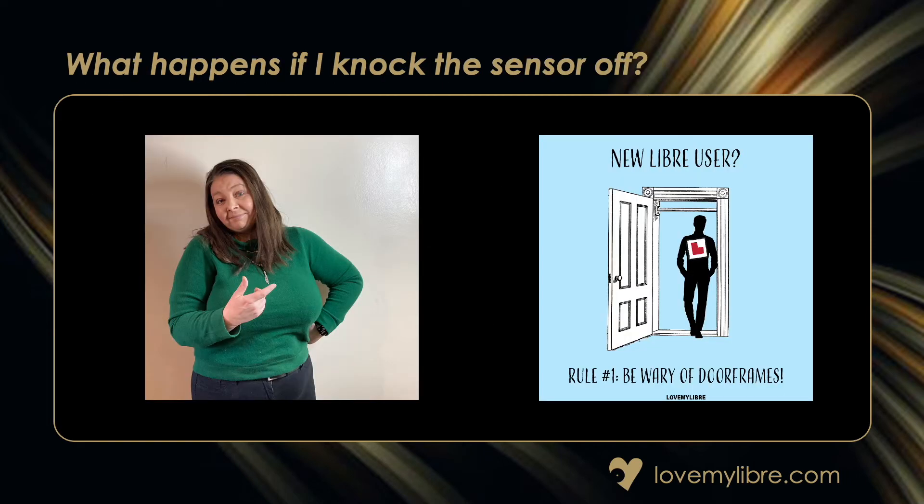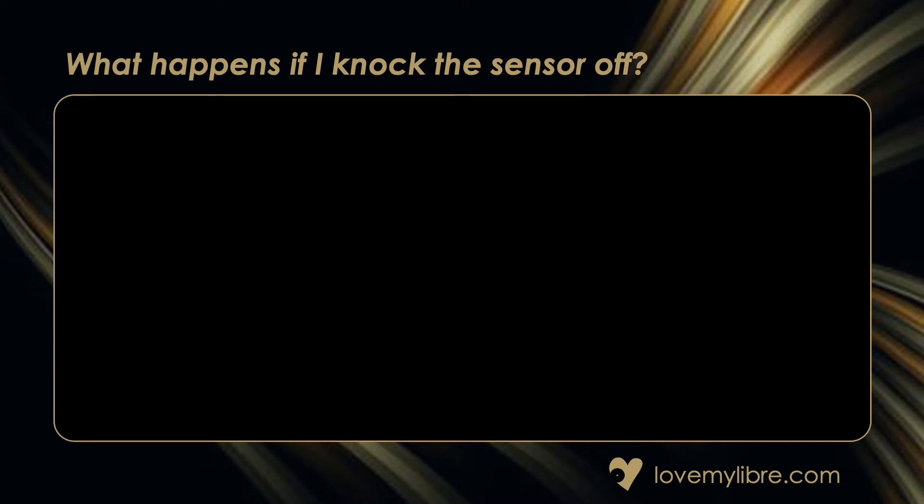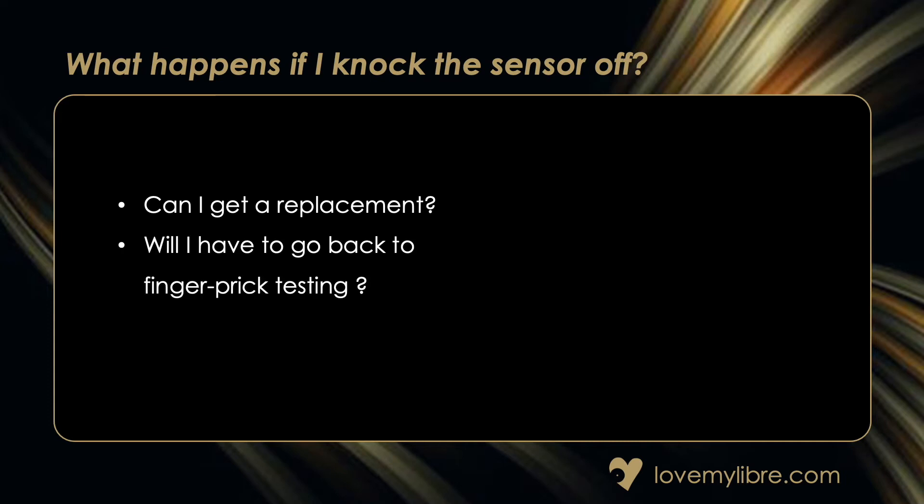What happens if I knock my sensor? You didn't realize how often you rubbed up against doorways until now, and you'll soon discover there are all manner of hazards for a Libra in everyday life. You may ask yourself can I get a replacement — and yes, Abbott do replace sensors in some circumstances. Their details are listed in the description to this video. Will I have to go back to finger pricks? Yes, you may have to if you don't have a backup sensor.